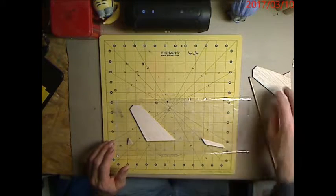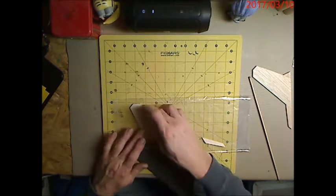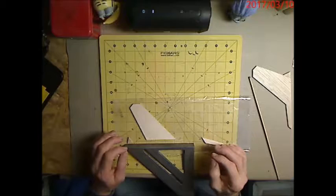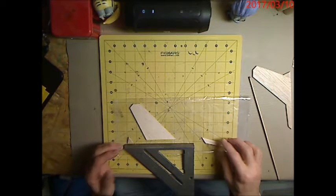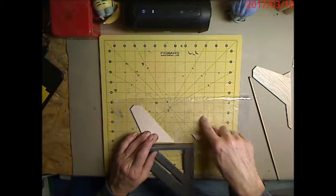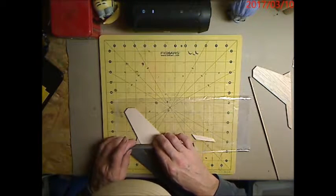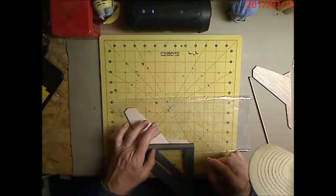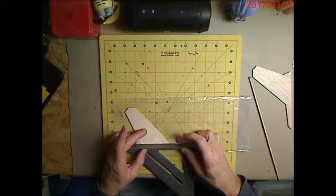We're assembling the fins. Now, they recommend sanding the leading edges round and the root edges square. I'm not going to sand any edges at this time other than to true them up for squaring to the body tube, because overlaps will make it harder to glue. We're going to line up these pieces using a speed square to check everything squares up along that line.